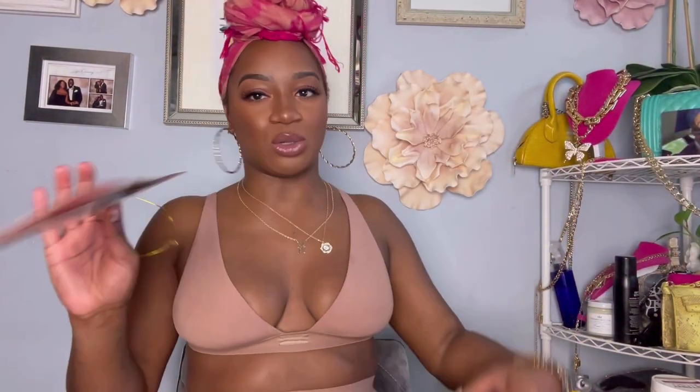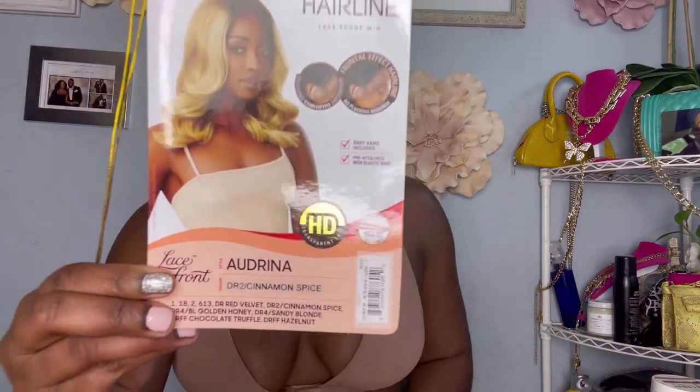Y'all know I be acting fast — I already cooled one of these out the pack, okay? I was being fast, don't judge me! So we are coming here with Audrina, the melted hairline collection by Outre, and we have her in DR2 Cinnamon Spice and Seraphine in Honey.